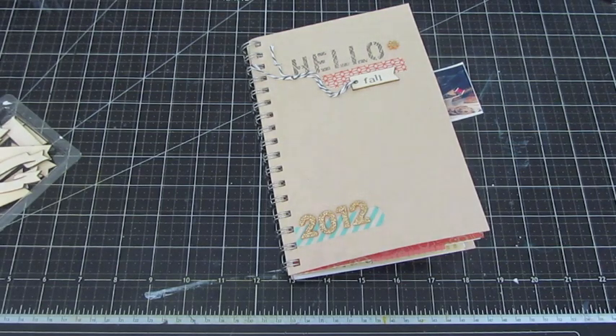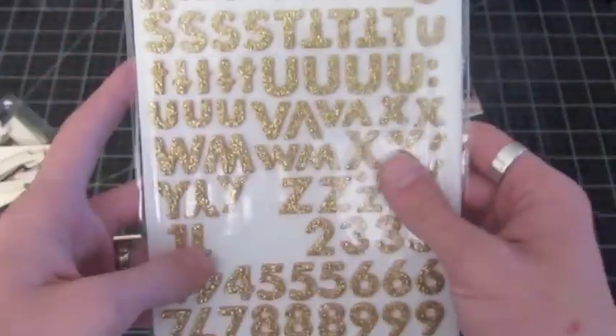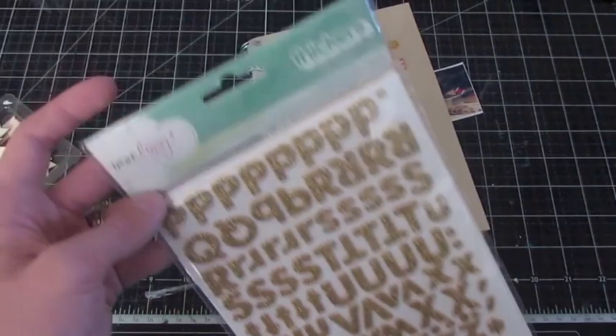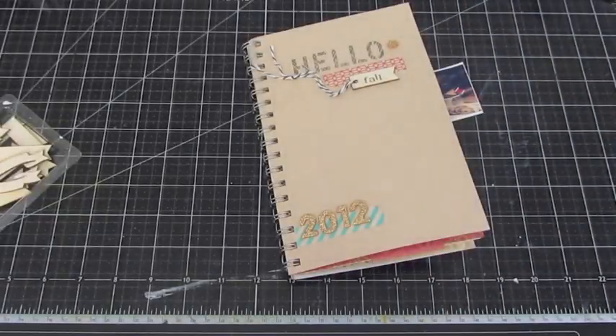Here it is — it is this set here. It's the Thickers, the Dear Lizzy Fox Thicker, and it's gold glitter. I just love this new Thicker set by the Dear Lizzy Fits and Frolic collection.